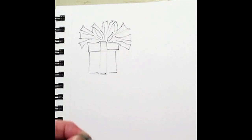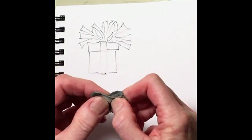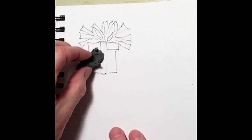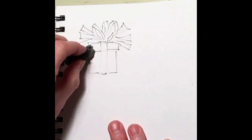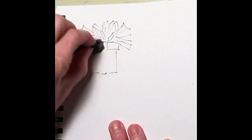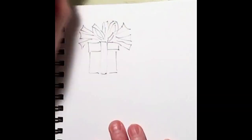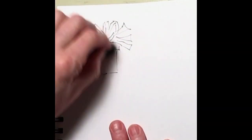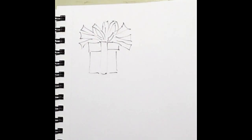Now I'm going to take my kneaded eraser and kind of rejuvenate it — pull it apart so it's nice and fluffy. Hold my book down so it doesn't slide all over, and just lightly rub back and forth. My pencil is gone just as easy as that. Now I have a nice clean surface to work on and my watercolors are going to be nice and bright.